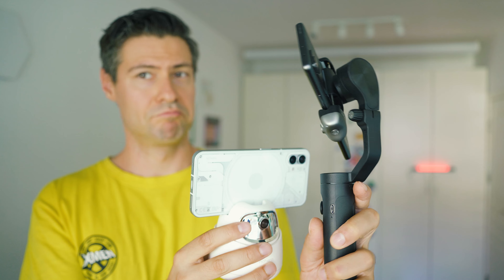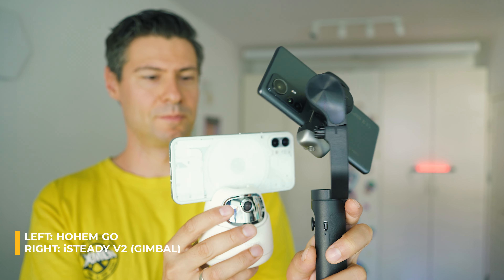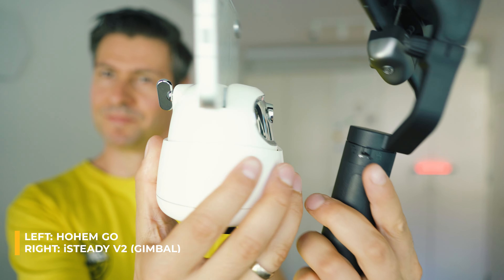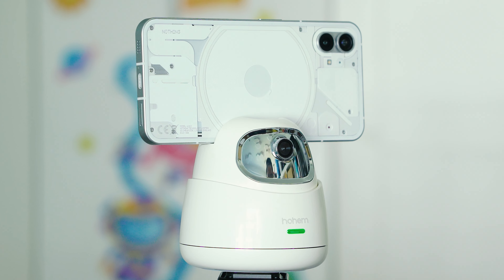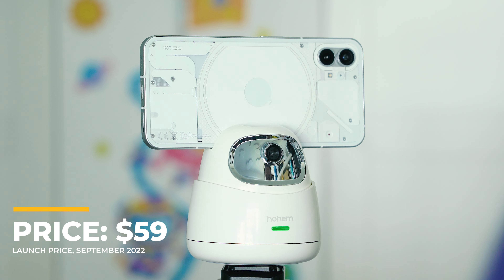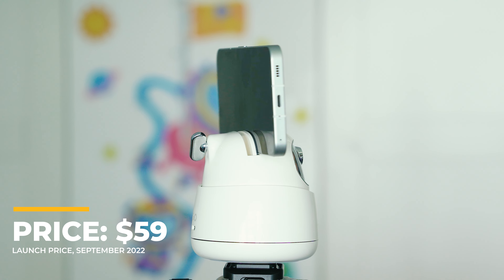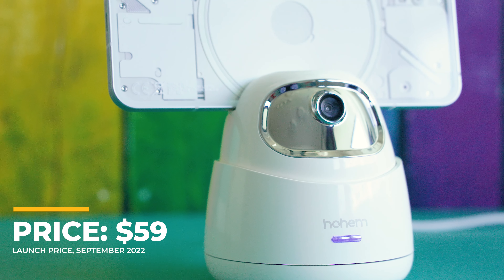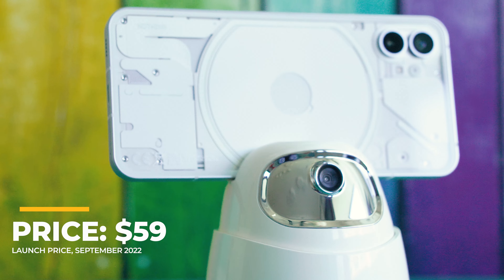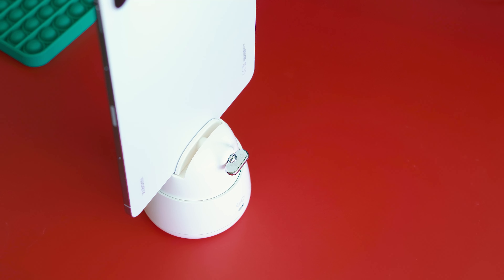Hoem Tech are mostly famous for their extremely affordable gimbals, and here they seem to partially leverage their know-how about tracking objects and good motor responsiveness. The launch price is in my opinion attractive enough, and if you're looking for decent camera quality it can be the sole shortcut to utilize your current mobile phone, as opposed to investing in expensive mirrorless cameras with gimbals or other high-end webcams.